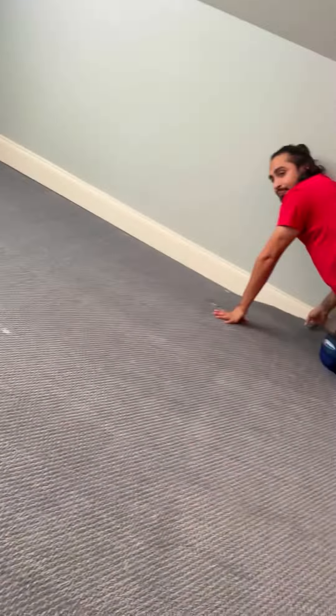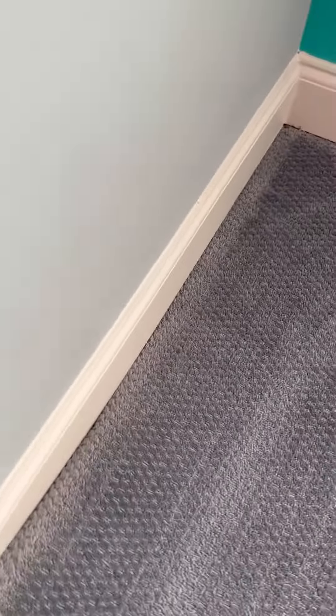We do prefer the room to be empty. When the room is empty, we give a five-year warranty because we know we're able to stretch the carpet to its full potential. Sometimes people have stuff in it, and we can work with it, but we just lower the warranty — it's a two-year. We usually go to about six to twelve inches to where the wall finishes, so about right here should be good.